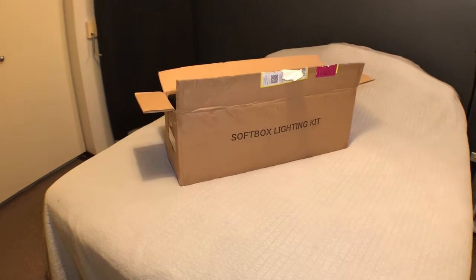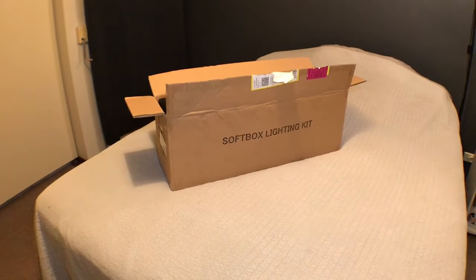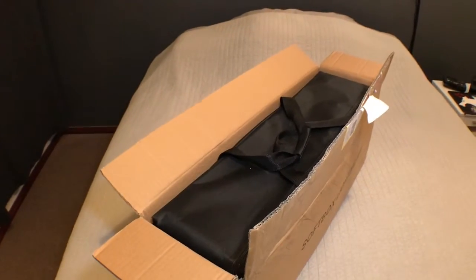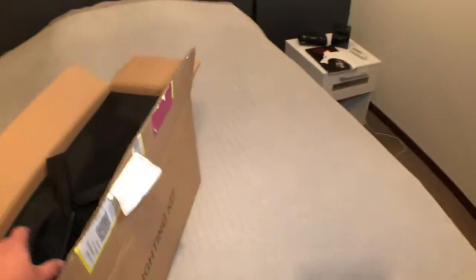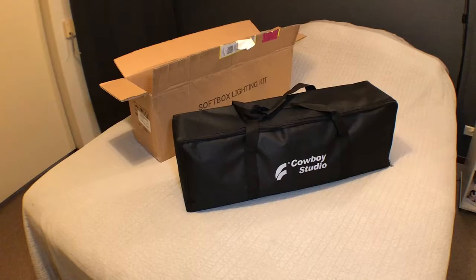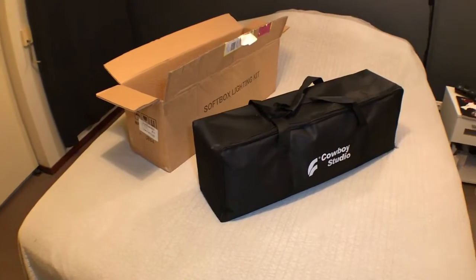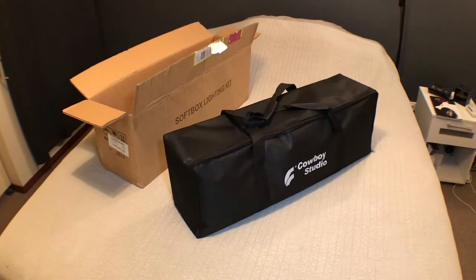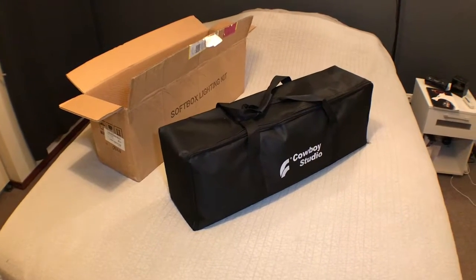Here's the box that came in the mail today. Don't we all just love a nice softbox? Inside there's a carry bag. So even though the ad on eBay said that it was a no-name brand, it actually has a brand on the side — Cowboy Studio.